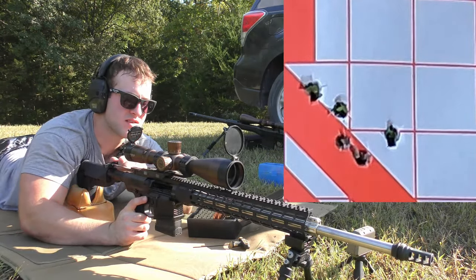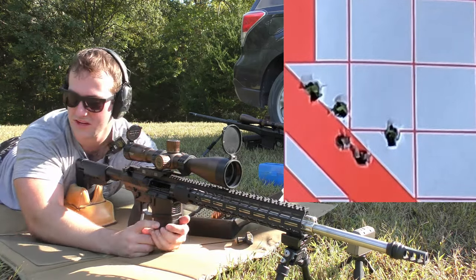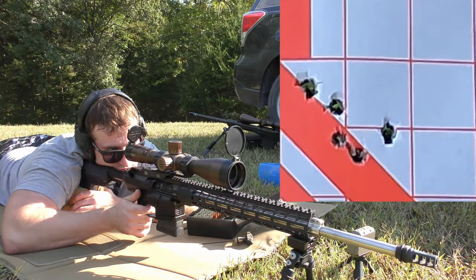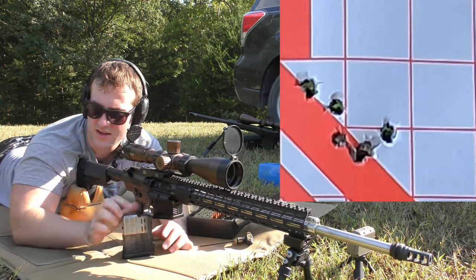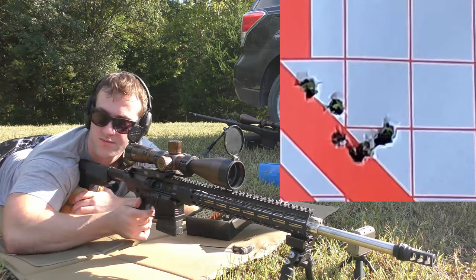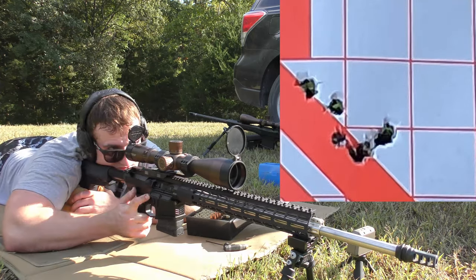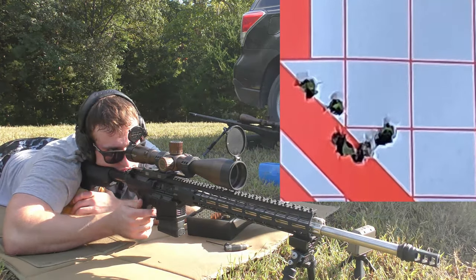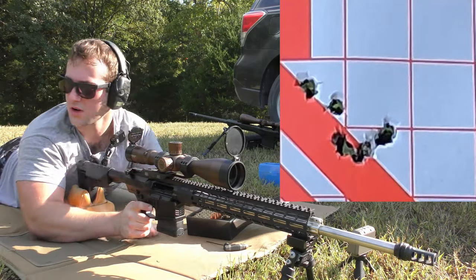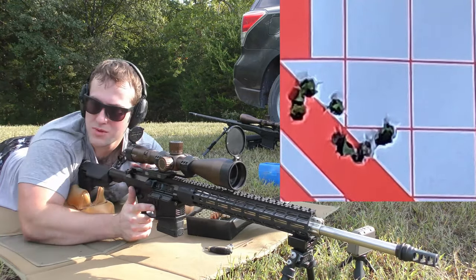We got ejection again, but no bolt lock. Velocity has been really consistent on the ammo — that's a plus — but this brass is so beat up. So we'll do one more turn again. Still no bolt lock after several more incremental turns — just keep doing this until it works.